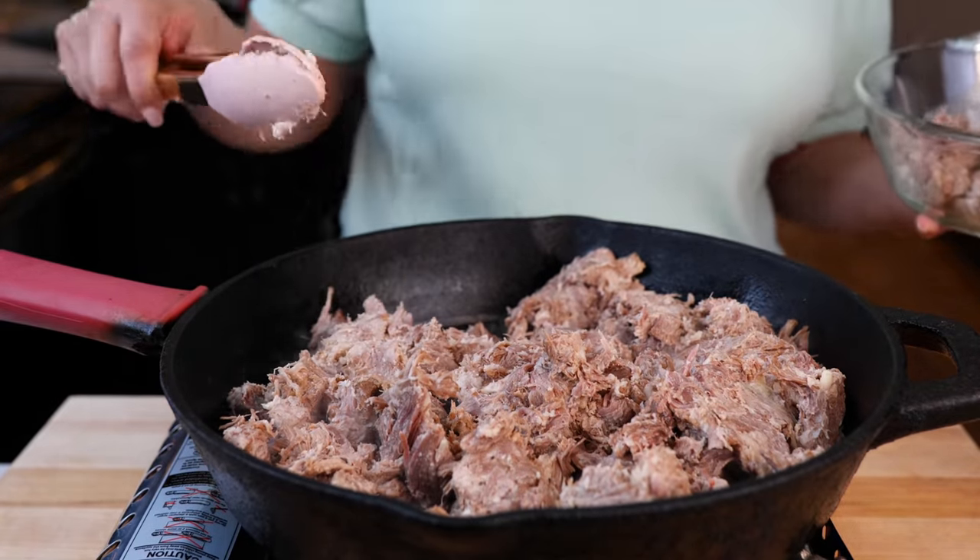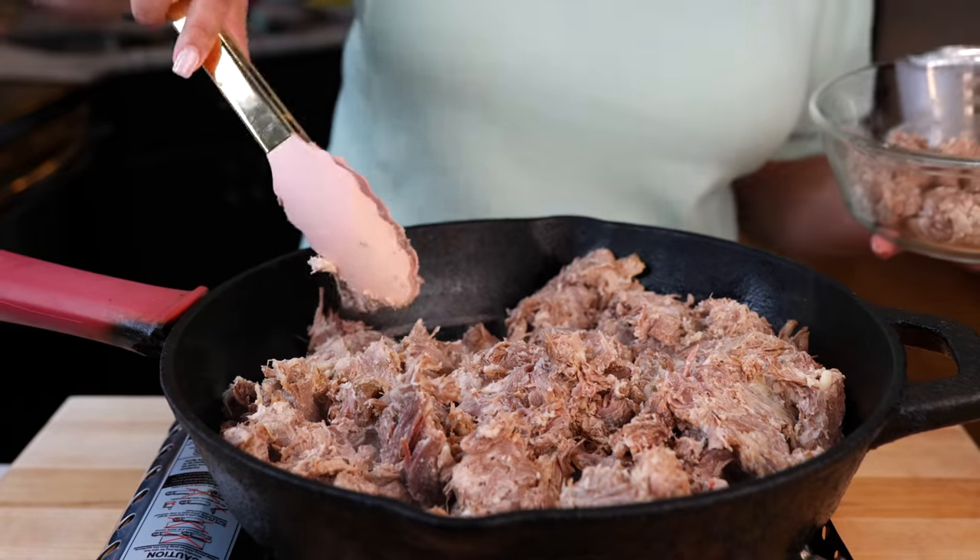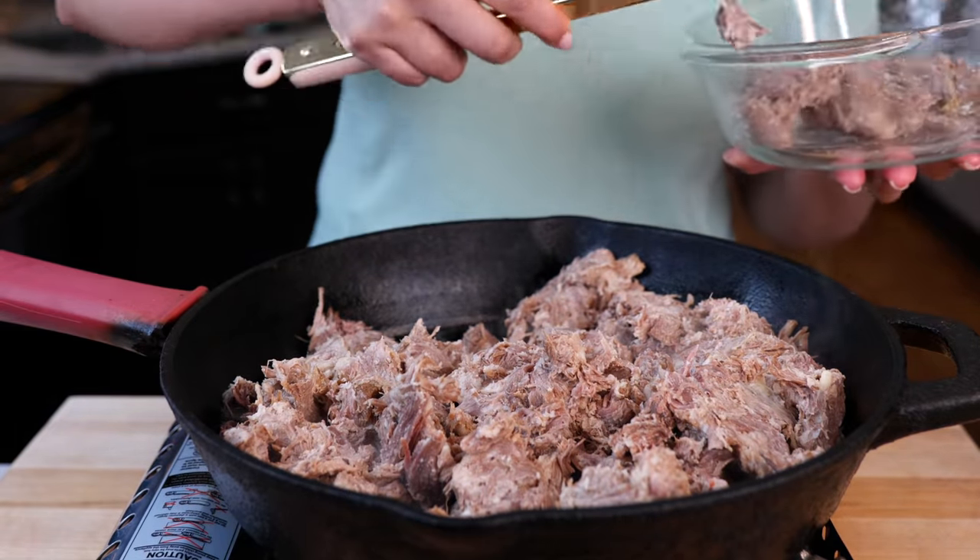Cloud made the recipe for you in a slow cooker as well. So we'll leave those recipes down below.